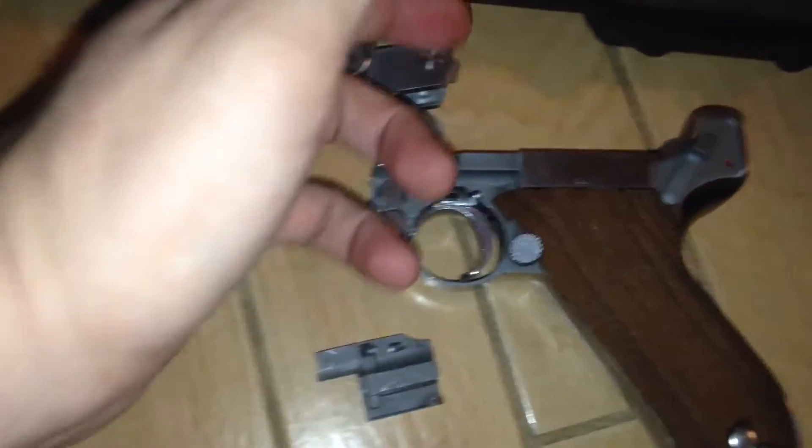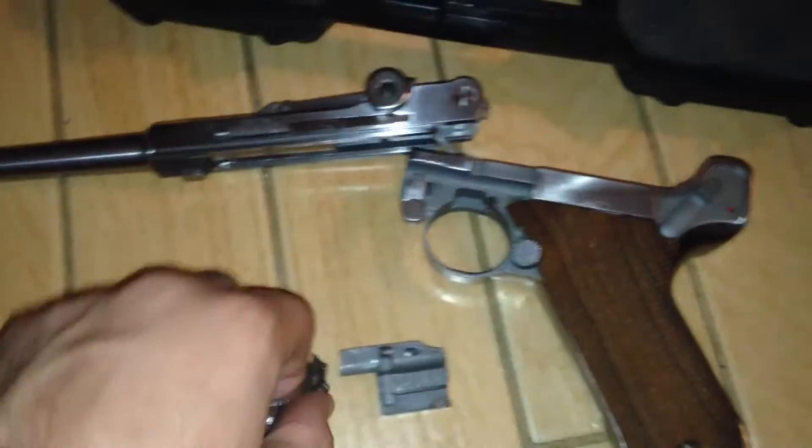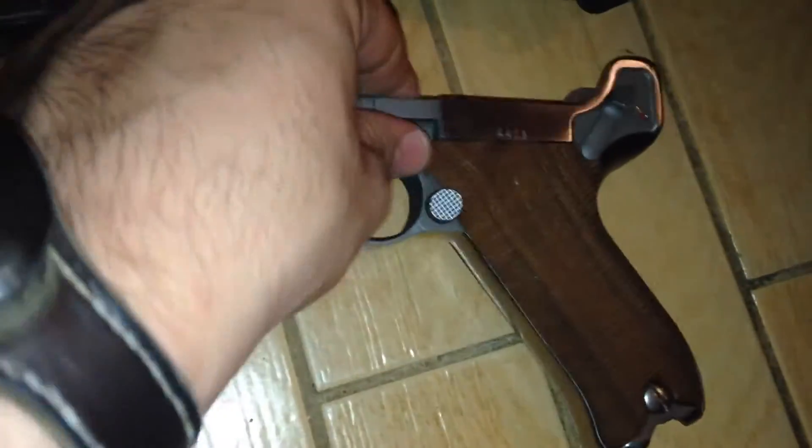I got it apart there and it comes apart the same as any Luger. It's got the detachable trigger right there. If you look inside, it's all internally the same thing too. They really made these to exact specifications of the original Lugers, which I think is pretty cool.